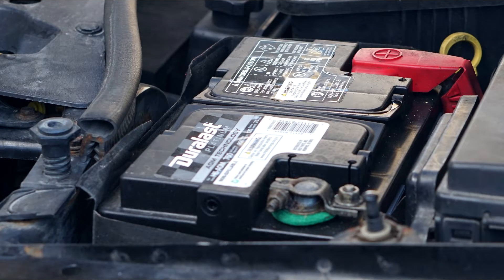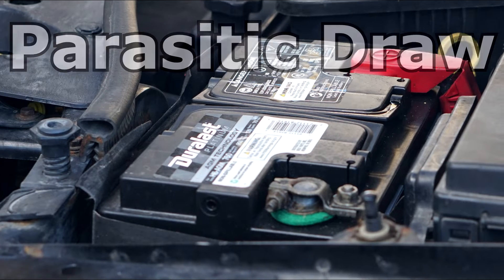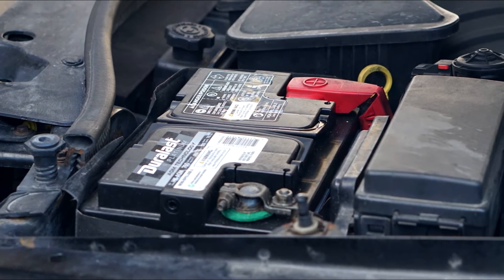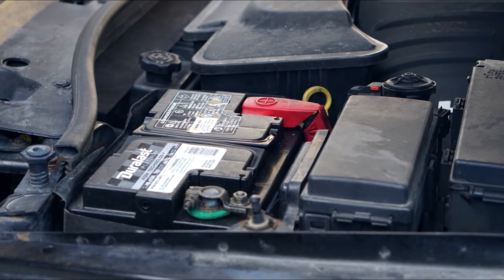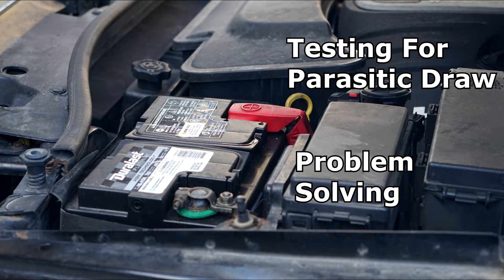Hi, welcome to the battery shop. Today it's all about parasitic draw. We're going to talk about how an excessive parasitic draw can run down your battery way faster than expected, and we'll take a look at how to test for this parasitic draw and what steps to take to cure the problem.